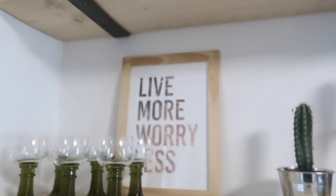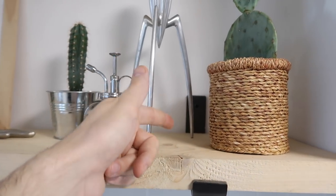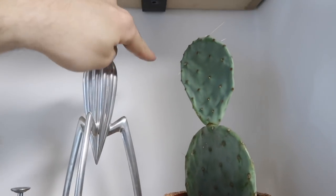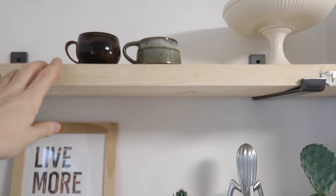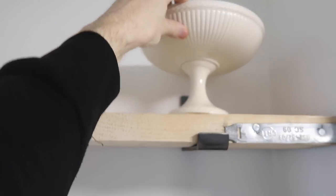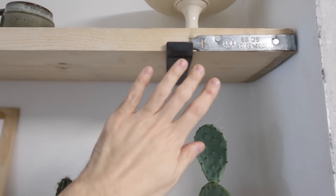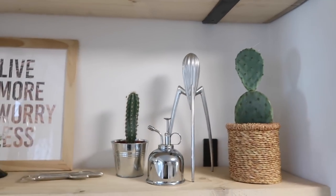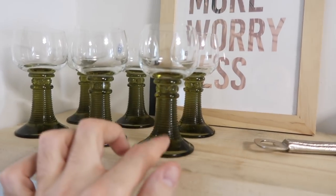The brackets I bought online from Amazon — they go from above and scoop underneath, so you don't have anything showing below, which I think is quite a nice look. Really handy if you're going up against tiles as well, so you don't need to drill into tiles. On the shelves I've got a couple of mugs from charity shops, a Wedgwood bowl, some vintage German wine glasses — I really like the green glass on these.